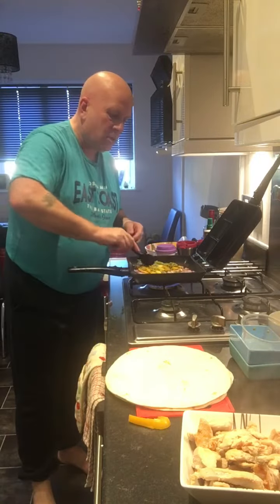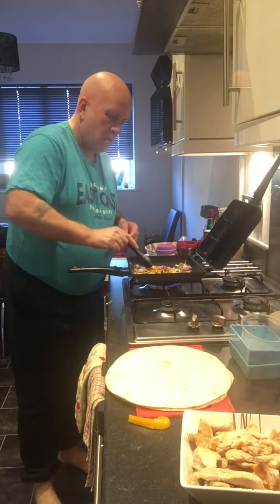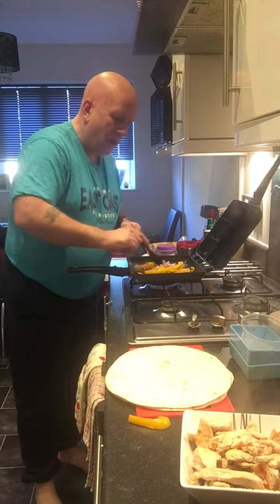Now we're going to give that a bit of a stir round, mix them bits and pieces up, and let that cook through for a little while.